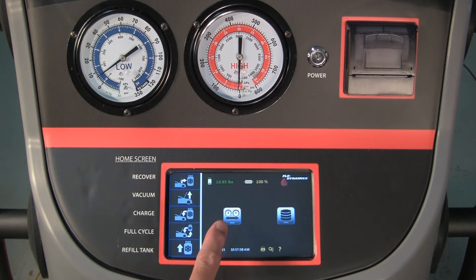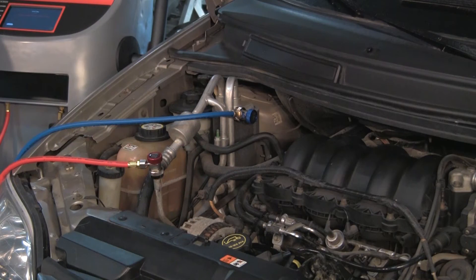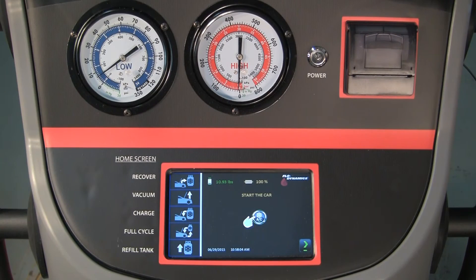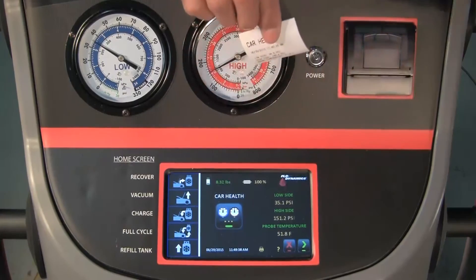Press the car health gauge icon. With the red and blue service hoses connected to the vehicle and open, insert the duct temperature probe into the center AC duct. Start the vehicle and run the AC on max setting with low fan speed. The display shows the high and low side pressure readings and the duct probe temperature. Press the print icon on the bottom of the screen and the printer will print out the data.